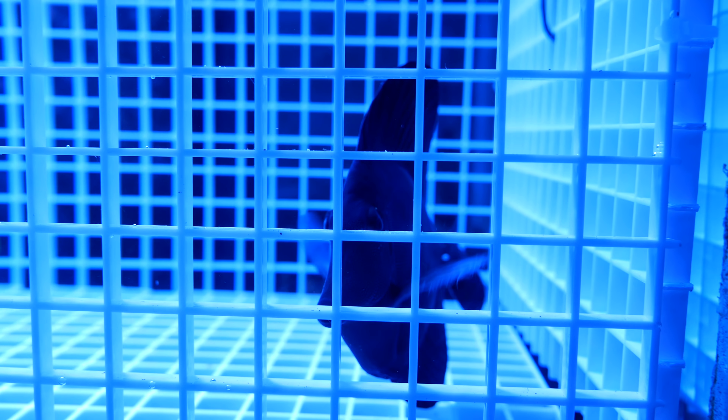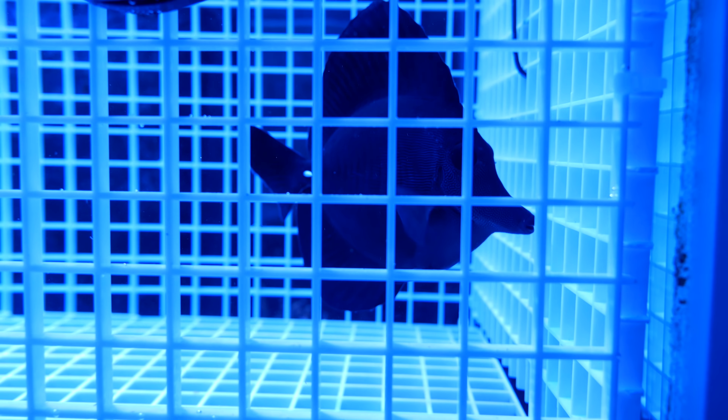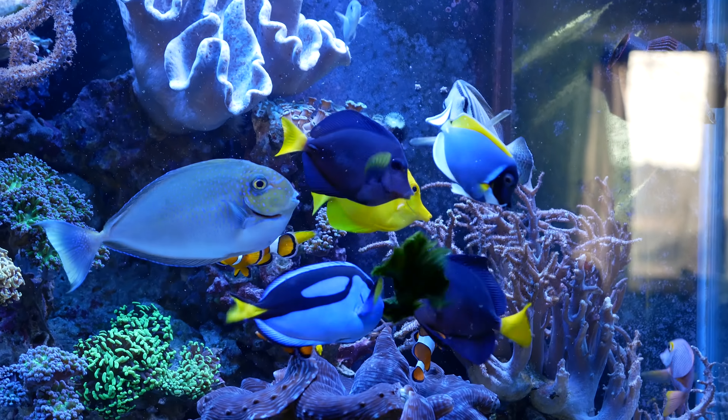Welcome to Mile High Reefers. I'm Scott Anderson and I'm about to do the riskiest thing I've ever done with my tank. So what am I doing that's so risky? I'm getting a black tang ready to go into a tank with fully established tanks.